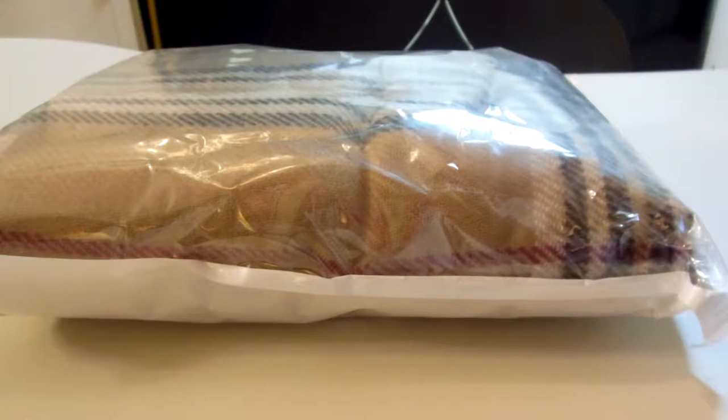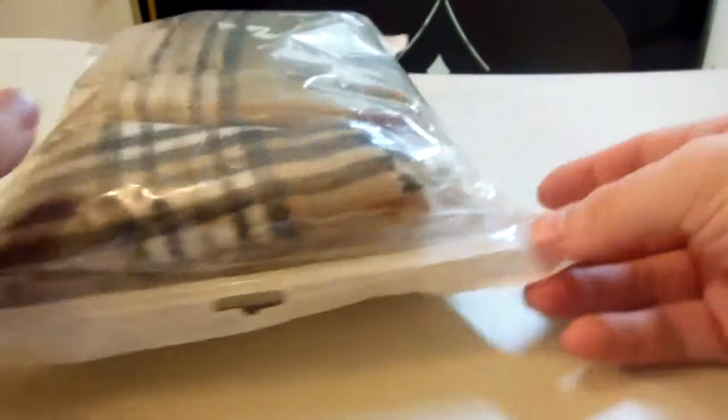Hello everybody. This is a review on a product — I apologize, I can't really pronounce the name, it's L-E-C-X-C-I. It's a women's plaid soft winter scarf, a cashmere poncho — a cape or a shawl that is for women. This is a 100% high quality cashmere item, and it is actually a really nice item.